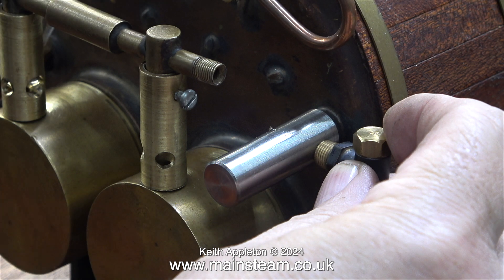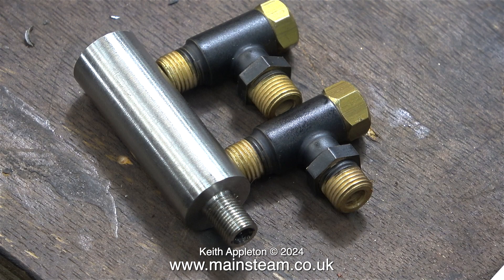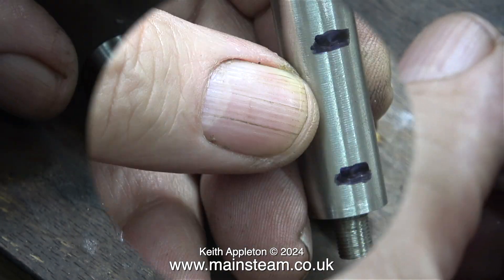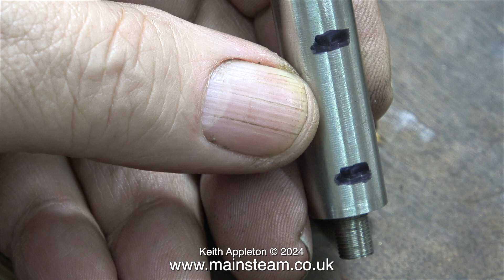This is where I got to in the last episode. I've machined the barrel of the check valve adapter and now I have to be careful — it's very important to make sure I drill the holes in the barrel so that I can fit the check valves, but if the holes are too close together it will be an impossibility. I'm marking the barrel with a felt tip pen, and at this point I'm going to drill a couple of holes to mount the check valves into the adapter.